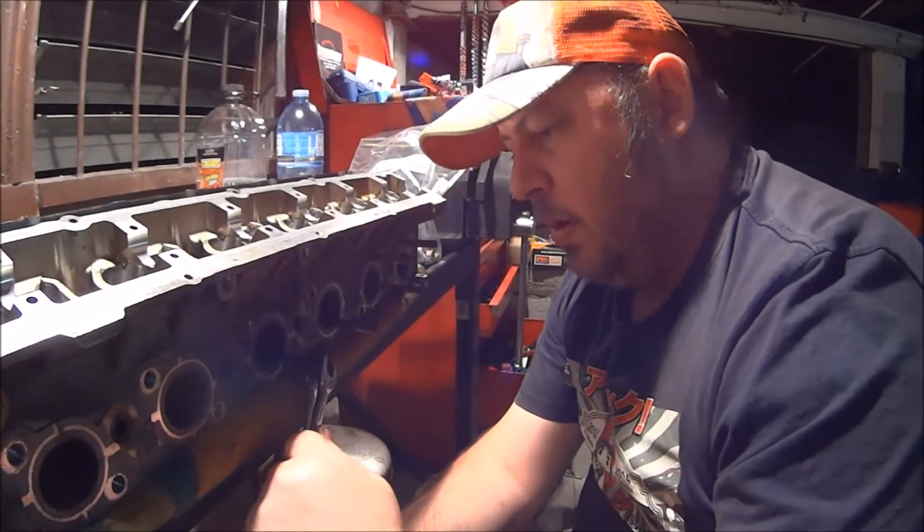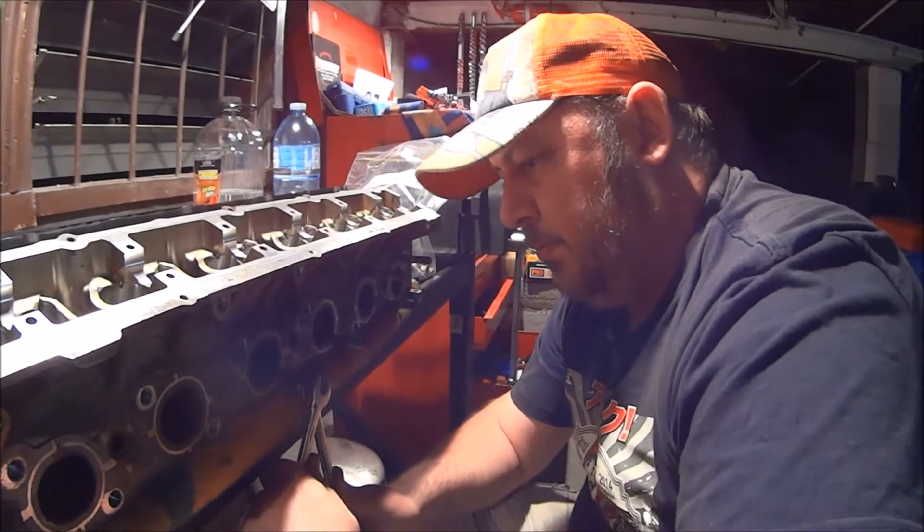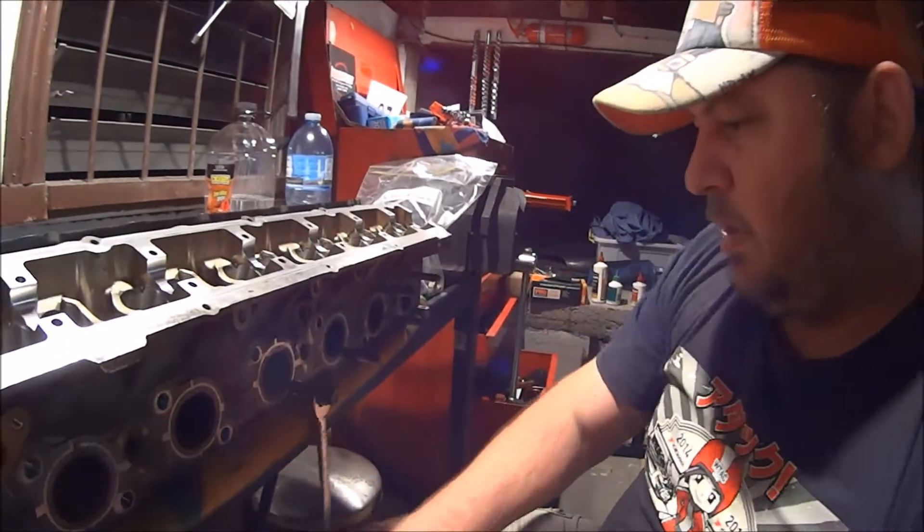Nope, this is the first one that's not playing the game. There we go — now the stud's cracked.